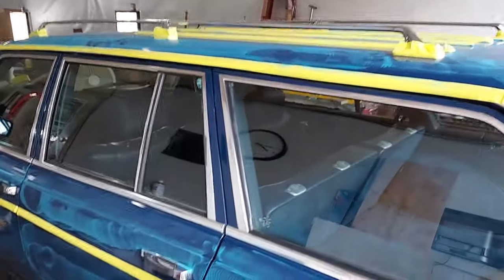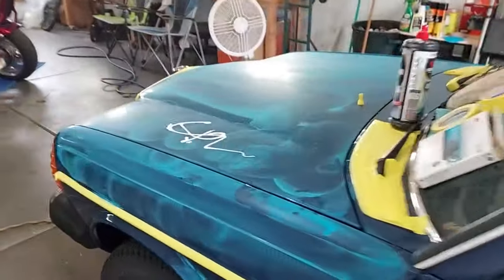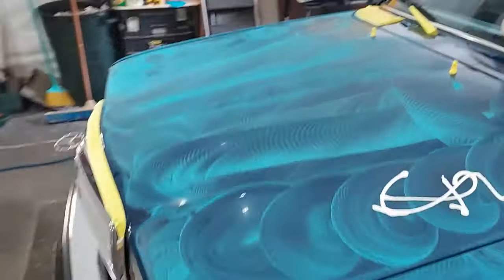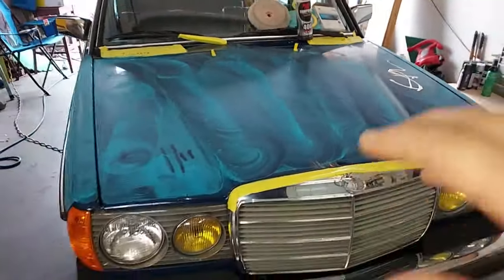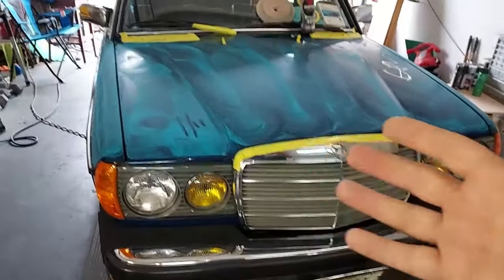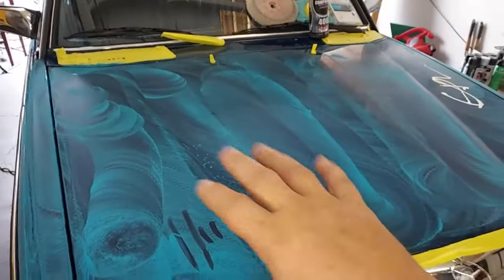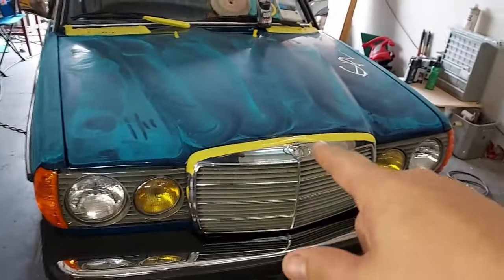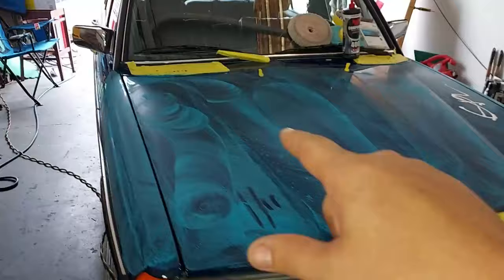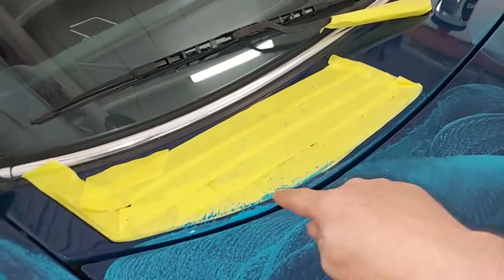He's using a Trizact — that's a 3M product. This is a single-stage paint, which is why you see it's blue on the pad. On clear coat cars it would not be paint color, it would be the clear coat coming off. Everything's taped off because you don't want to get this stuff on anything, especially up here.